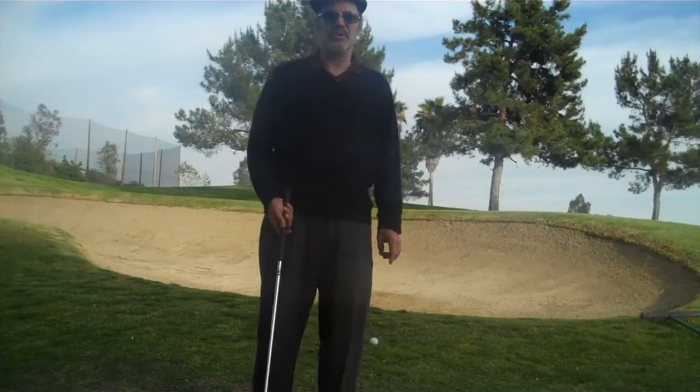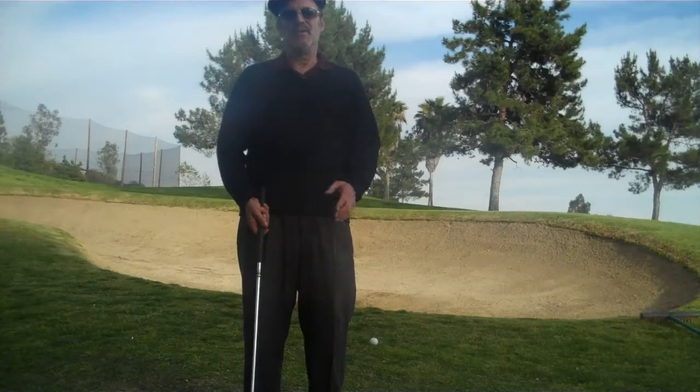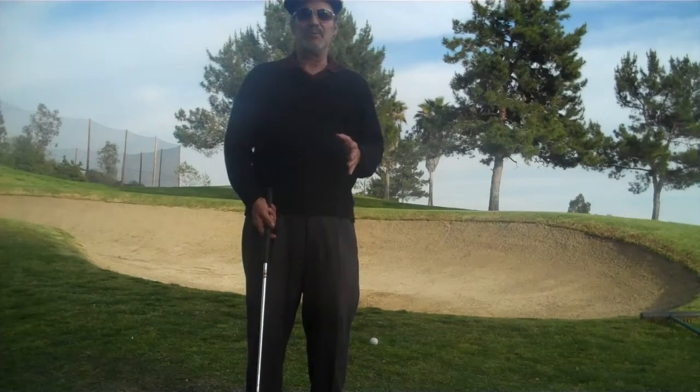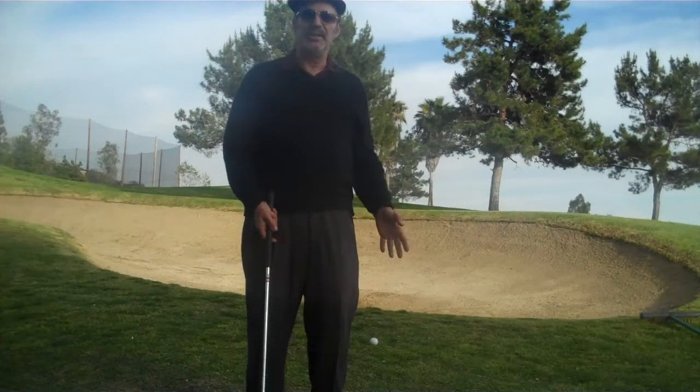Hi, this is Bob Sisko, your host here at SwingMentor.com. I'm back this week, got another great tip for you. I think you're going to really like this. Now this is that lob shot where you have to go up real high and soft when you miss the green.